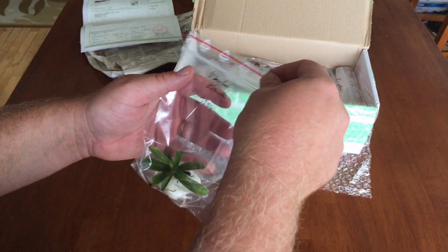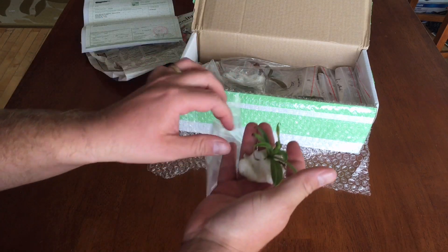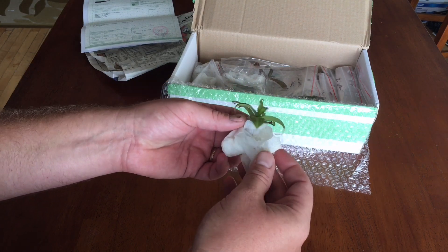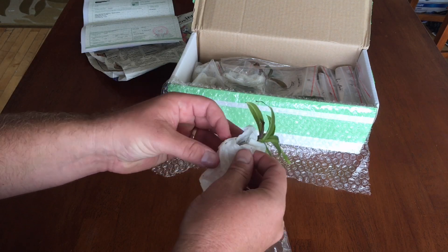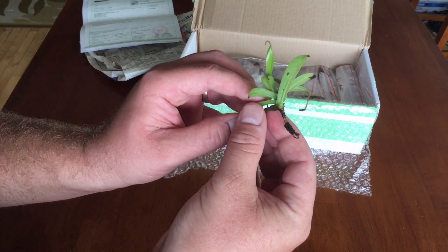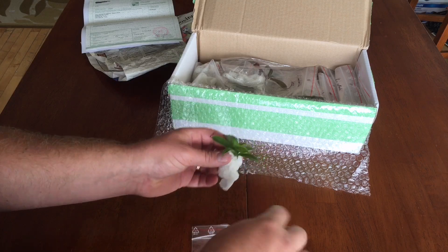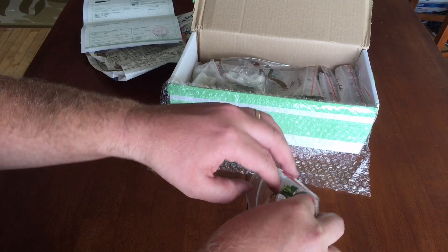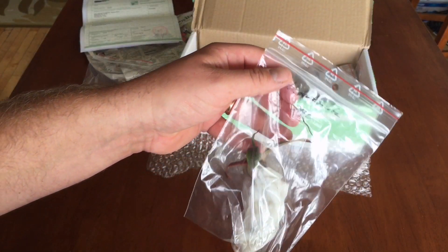So this is a Burbidgeae x hamata. I want to open one up just to see how they're packed — I've never gotten an order from these guys before. It's in a Ziploc bag with no other media, just a semi-moist paper towel. Let's have a look at the roots — a little bit of a root system. Nepenthes don't have too much to start with, but it seems firm and solid. It has no pitchers, which is kind of depressing. Next up, tentaculata.